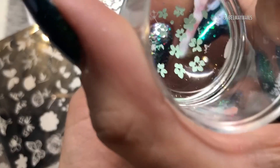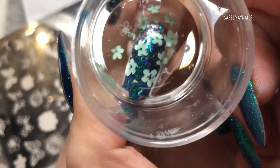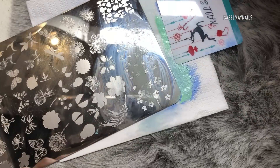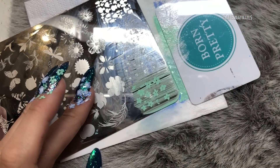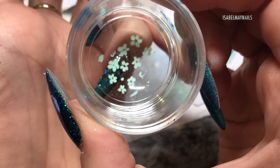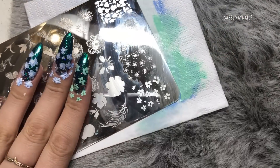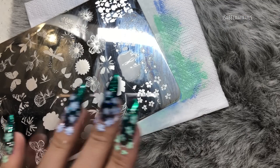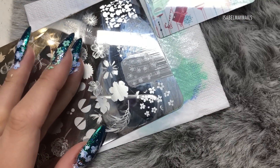Now I'm repeating the process with Peppermint Zombie on the other two nails that haven't had the blue flowers. Also, make sure you clean off your plate between each stamp — that just creates a cleaner image and makes it pick up perfectly every time.